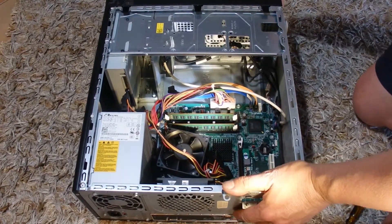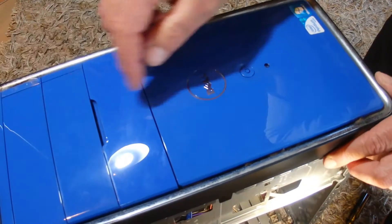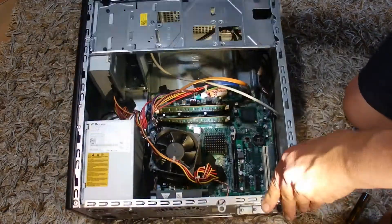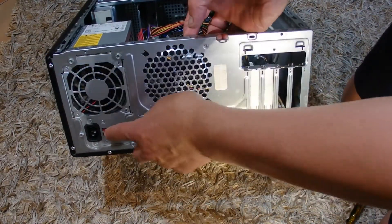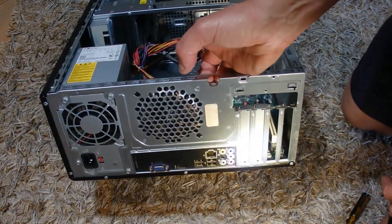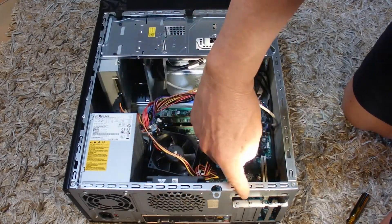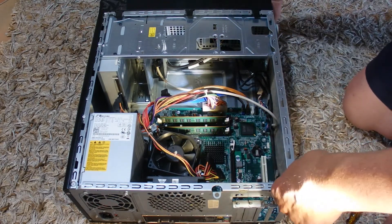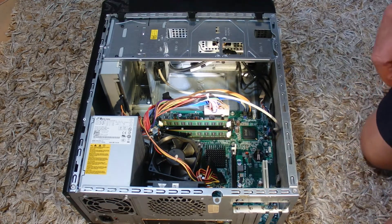Hello, you're looking at my old PC. It was a Dell PC. I've removed the power cord and all the other cords from this PC before I opened it up, just to keep it nice and safe. There was a metal cover there that was held together with two screws that I've already removed. This PC is about 12 years old and it stopped working.